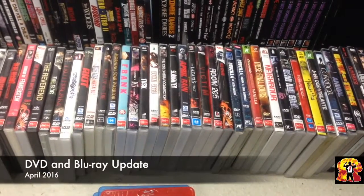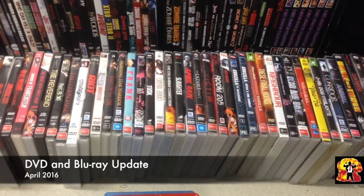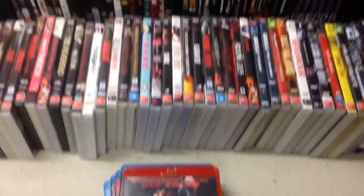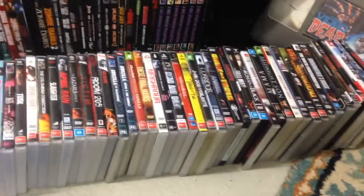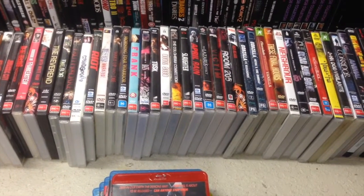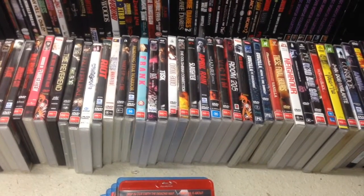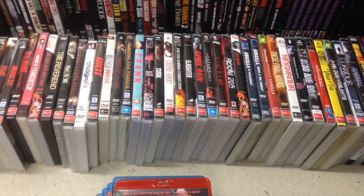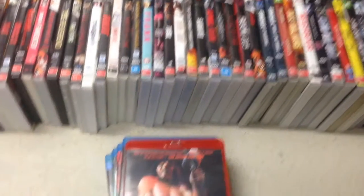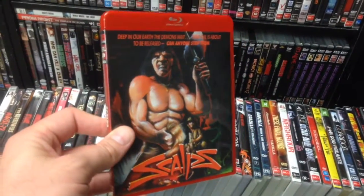Good evening everybody, Simon here, Explosive Action, with my April update. I have a small pile of new release Blu-rays and quite a lot of ex-rentals, all from the one store — A Network Video, which is a smaller chain out here. Another one of their branches is shutting down and I got some great bargains. Anyway, we'll start off with the new Blu-rays.